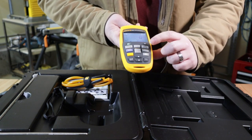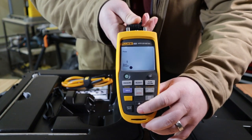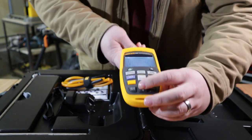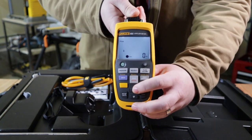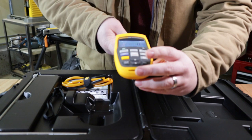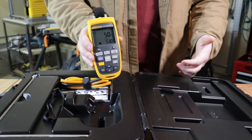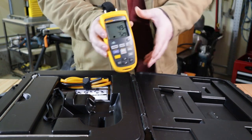Going to the flow volume mode, you can select the duct shape — either round or square. Then you select the duct size in inches, which goes from zero all the way up to 250 inches in diameter, so it's pretty versatile for a bunch of different duct specs. If you put in five inches and select that, you can see it's now reading CFM. As you blow on it it's extremely sensitive, giving you accurate readings for those duct traverses.